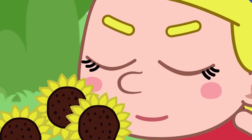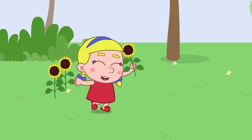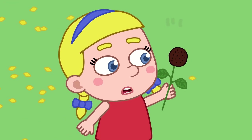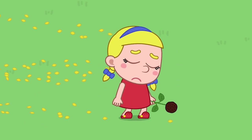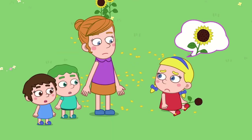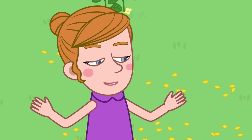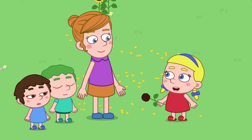Oh dear, what's wrong? Don't be sad. This is what happens when we harvest the seeds anyway. But do you know that we can also grow many sunflowers from its seeds? Let's do it together, dear.